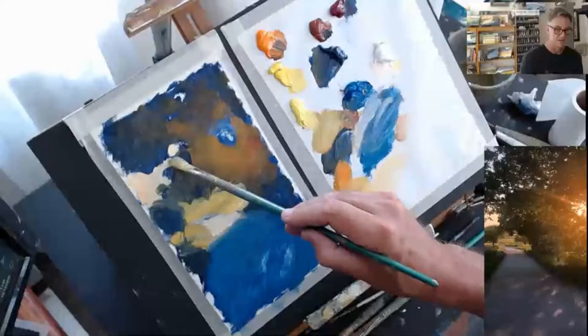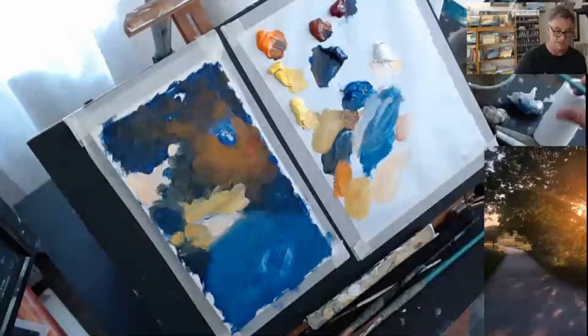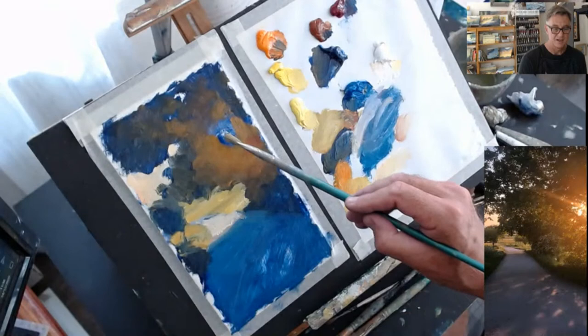I see quite a strong dark there — I just want to get that back in place. So I think it's time to play around with the light over here — that's sort of the fun part. Now let's get the sort of centre, the apex of that light.